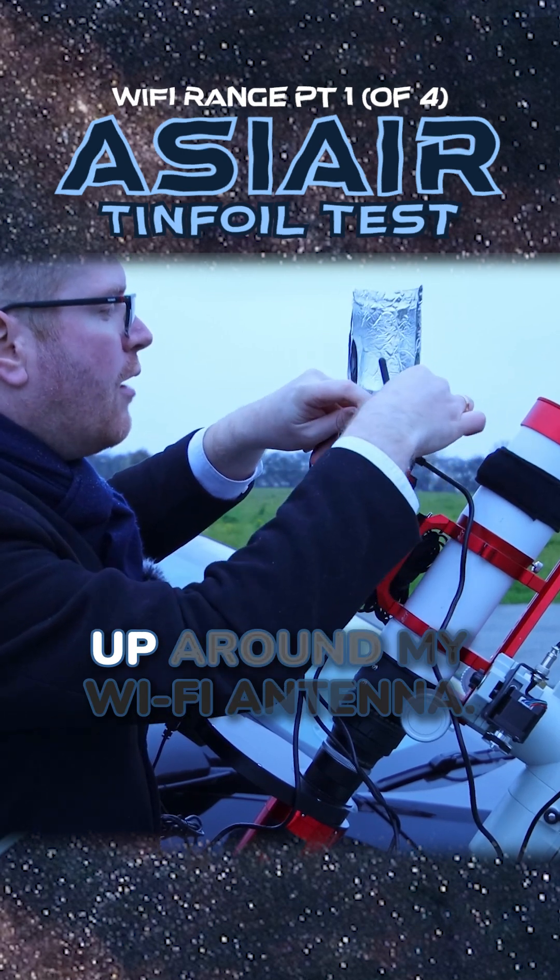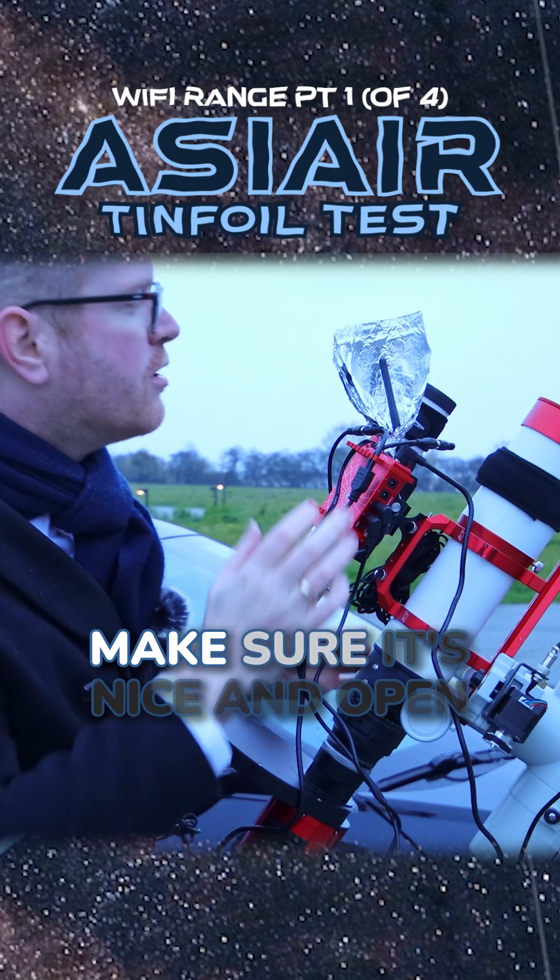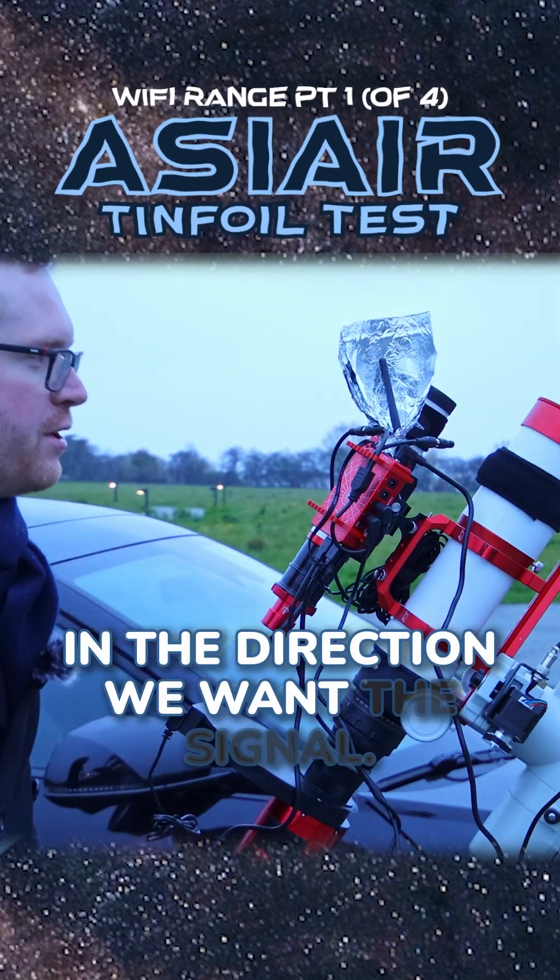So now I'm going to put this up around my Wi-Fi antenna, something like that, and make sure it's nice and open in the direction we want the signal.